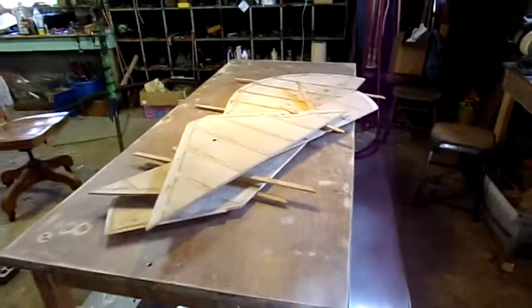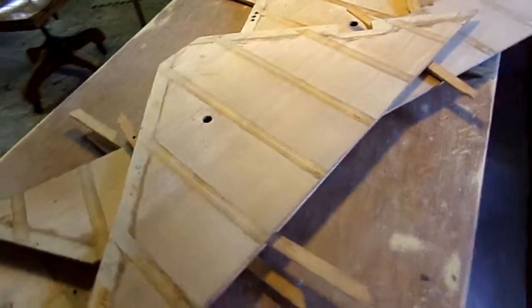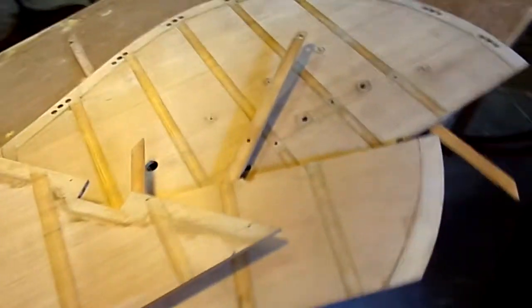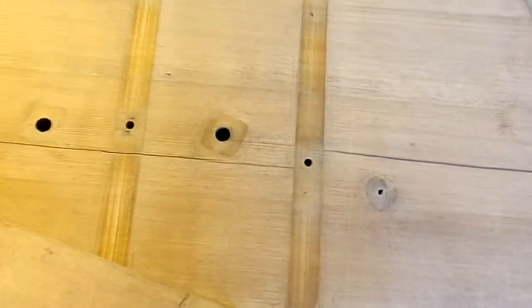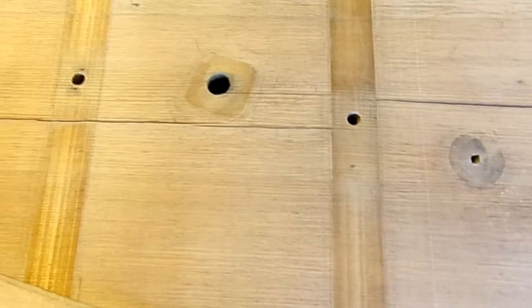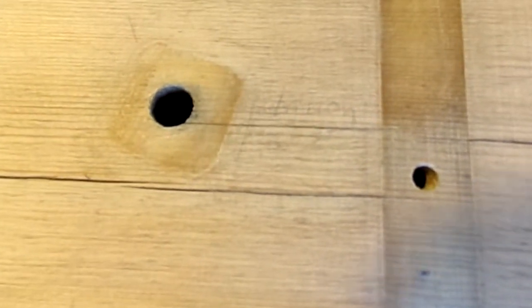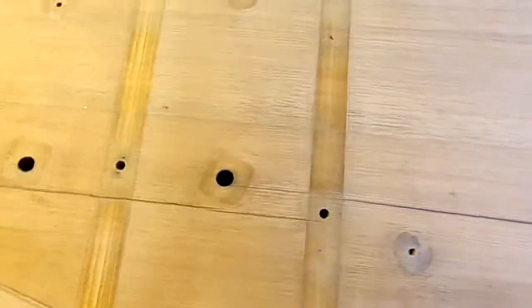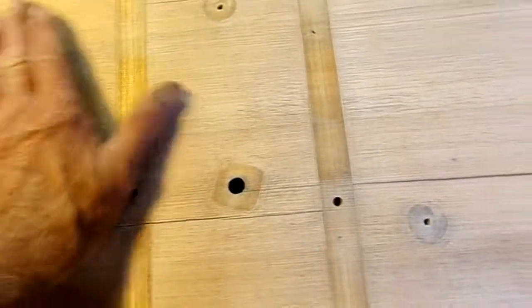Here's our nice clean soundboard. I haven't done any sanding yet. We are noticing that the name is still there — the guy who signed the soundboard, right there. We're going to make an attempt to save it. We just might be able to, because the soundboard is in such good condition.